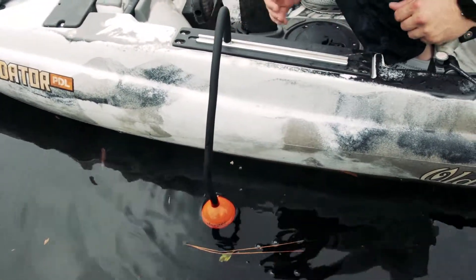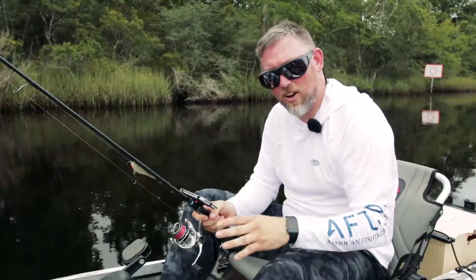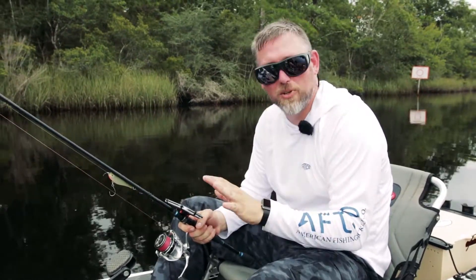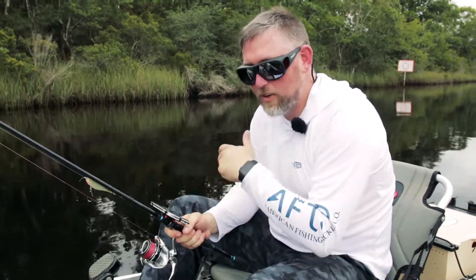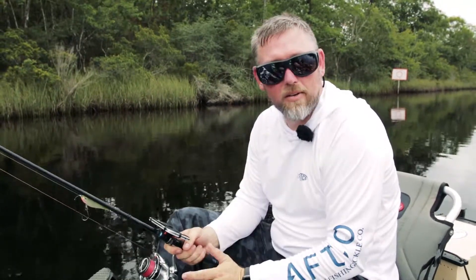Drop that thing right in the water. You don't want it totally submerged — you just want it kind of sticking in. After you've got your Deeper connected to your boat and your app downloaded, everything's hooked up and you're ready to fish. The next thing you're going to do is connect to the Wi-Fi of the Deeper. Once you're connected, you'll be able to open up the Deeper application and immediately start seeing the bottom image.